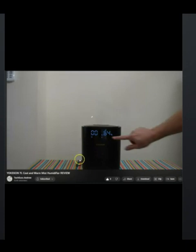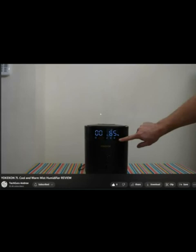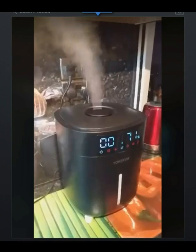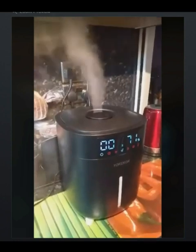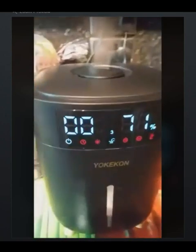You can set the temperature on the front. There are also light features, and the warm mist — where his finger is — is where you put the warm mist. It's a nice little product. So who wants one of these? People with dry sinuses, cracked lips, and maybe people who need more moisture in the air.